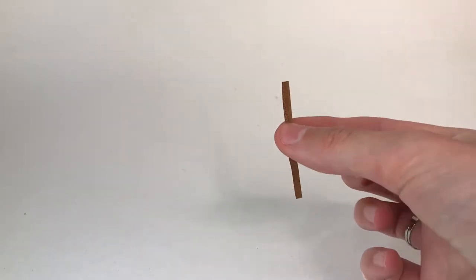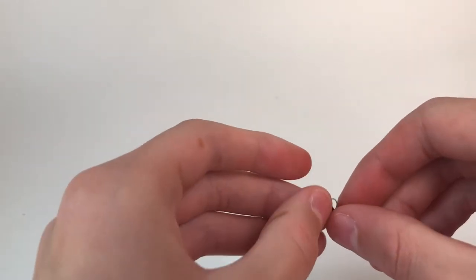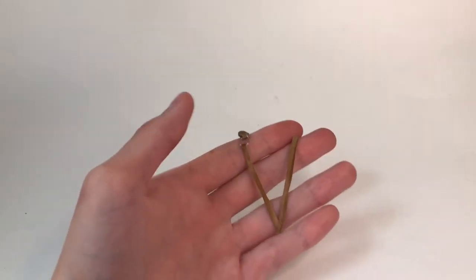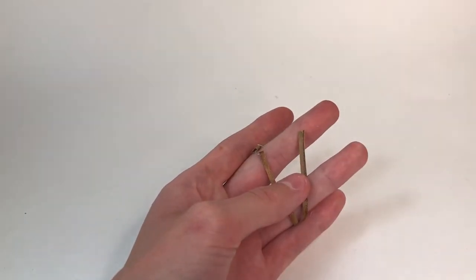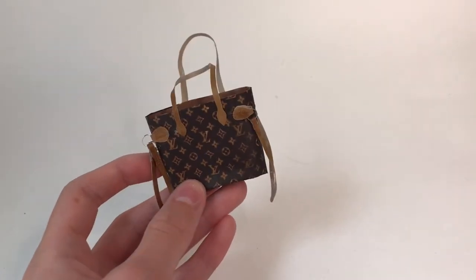Now I cut a very thin strip out of the leather. I'm going to thread the thin piece through the jump ring and then fold it over and glue it on itself like this. Then I glue another strip to the bottom of the other one, and repeat the same process with the jump ring and the other piece at the top. I glue both of these pieces onto either side of the purse to make little side straps.